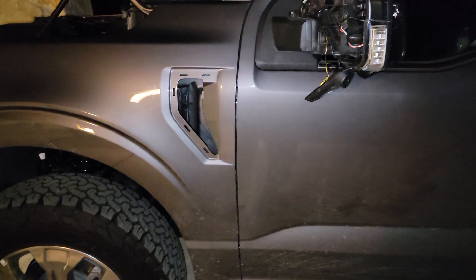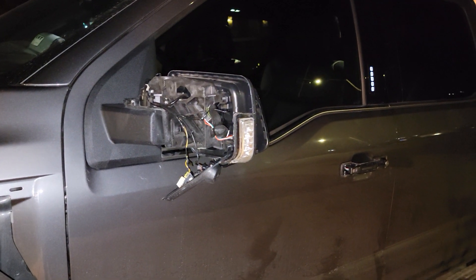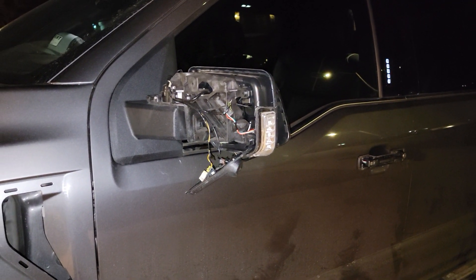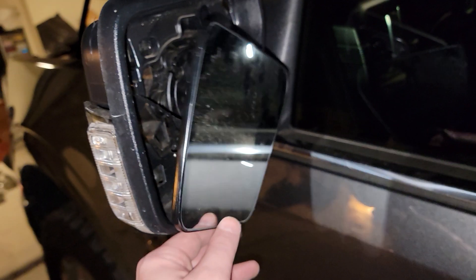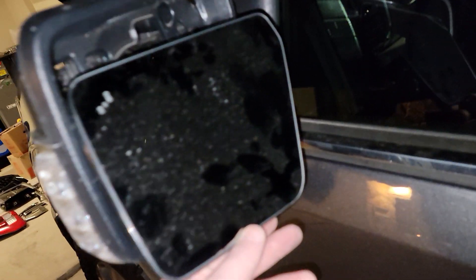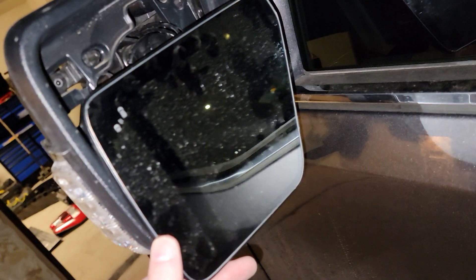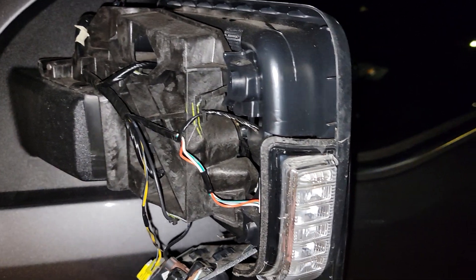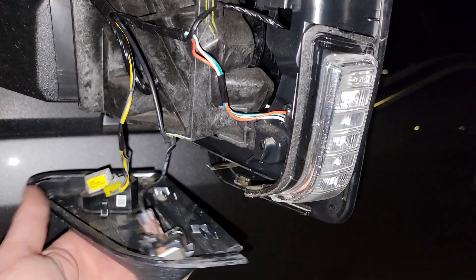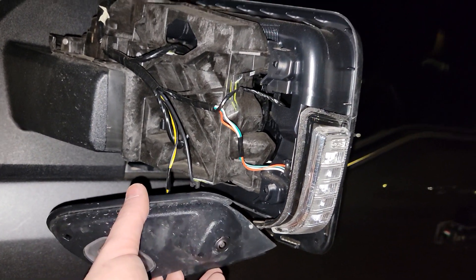Alright guys, so I've got the emblems off. I went ahead and popped the mirror caps off too. I'm gonna take a video tomorrow on the passenger side so you can see how to get those off. The mirror caps actually screw in and there's one tab, whereas before you had all those clips that like to break. We're gonna leave that black — he didn't want to paint match everything, he just wanted to get rid of the chrome.